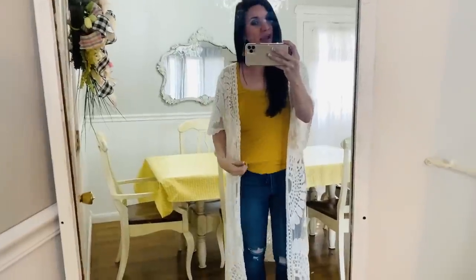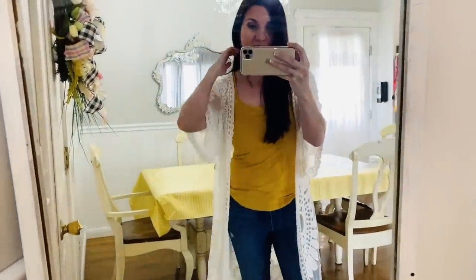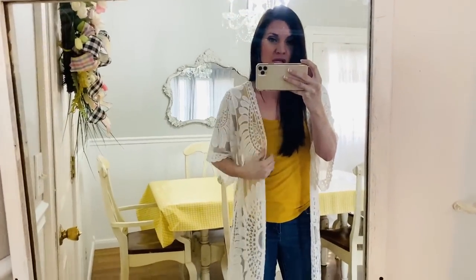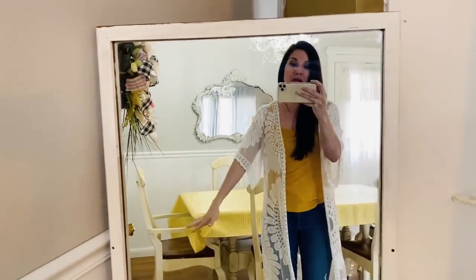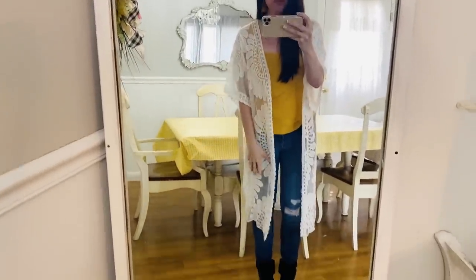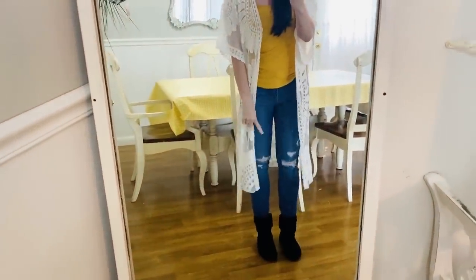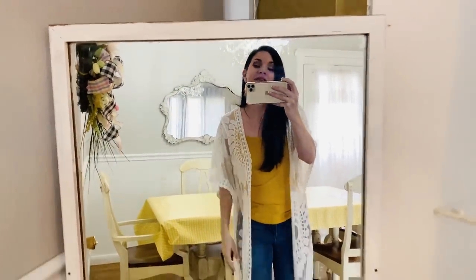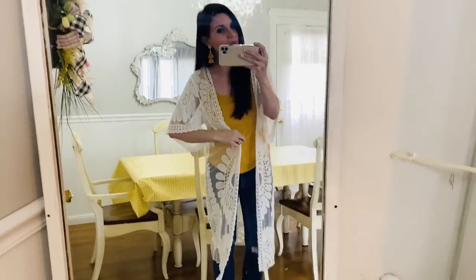Here is my bargain shopper outfit of the day! I have this cute little tank top from Walmart, and this duster jacket — it's actually a swimsuit cover-up from Cupshe, and I'll leave a link in the description box. I just have on some little Walmart boots, these jeans are from Old Navy, and I have my little TJ Maxx earrings. There you guys have it — my little bargain shopper outfit of the day!